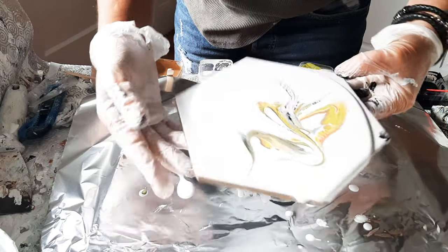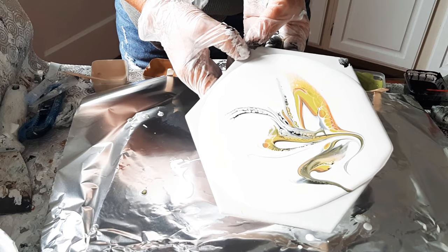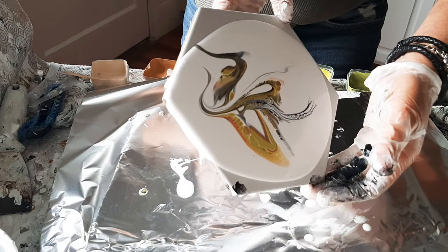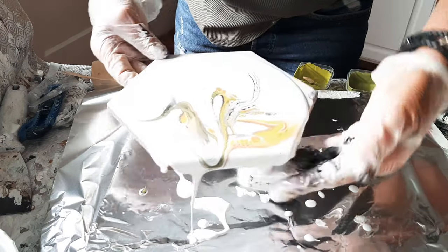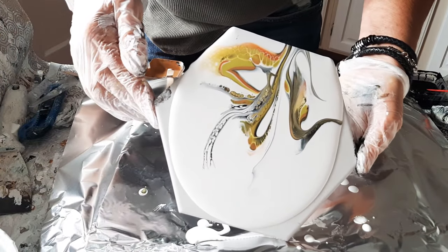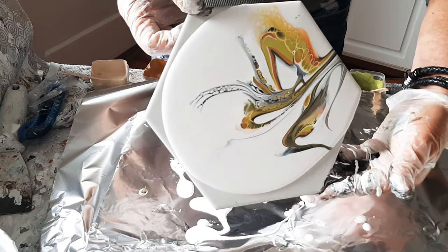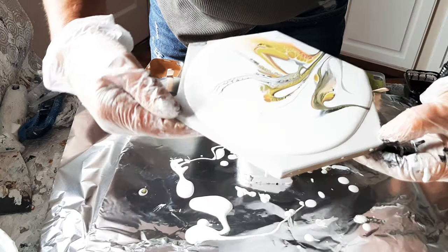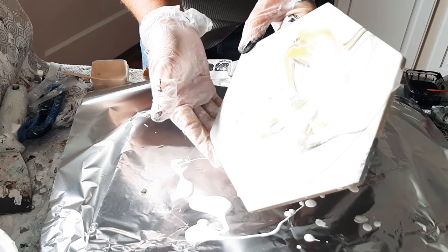I don't think I would use these paints if I was doing a huge pour, because I know there's not a lot of pigment in them. But for small things like this, they're quite sufficient - they really are. We'll keep bending this and moving our paint around, and you guys can be the judge and the jury - my fate is in your hands!